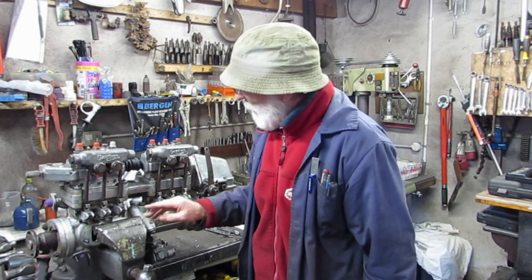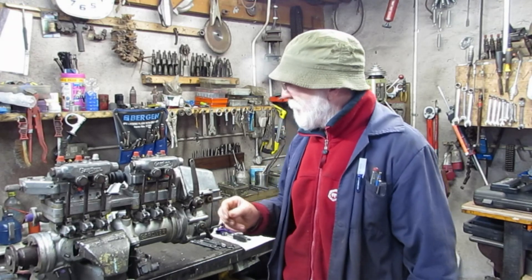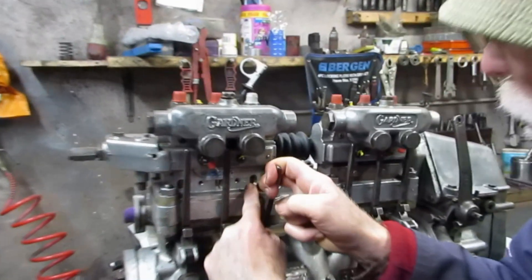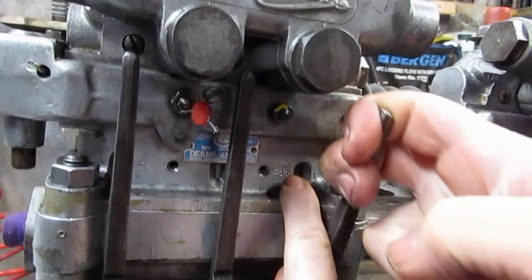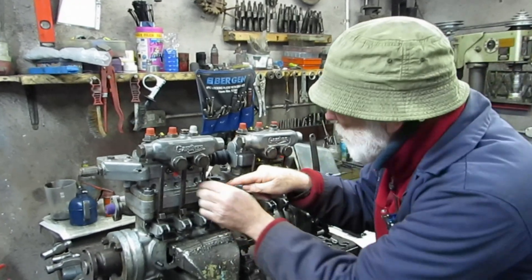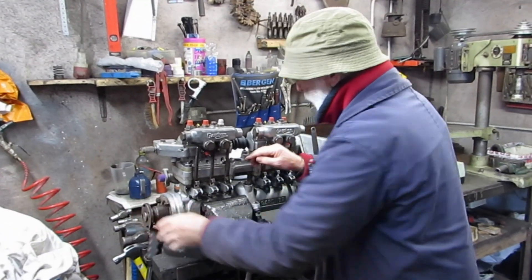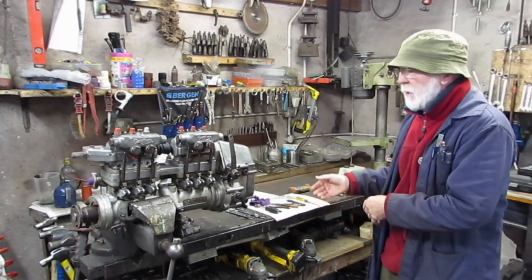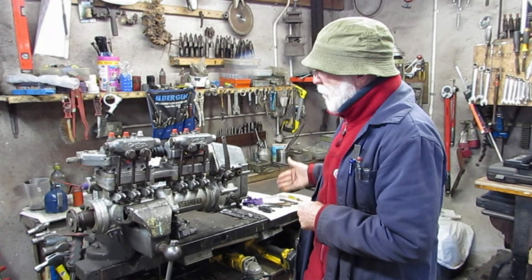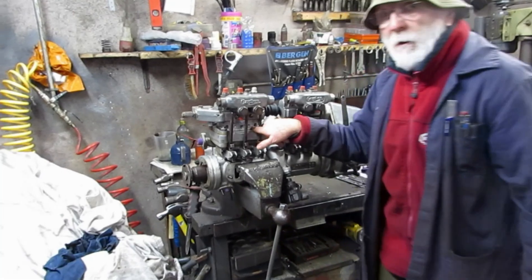What this means is that each individual injector is getting exactly the same amount of diesel at the same time. As I described in a previous video, there are scribe marks on the little plungers — you can see that scribe mark going up and down — and there are also scribe marks on the actual body. So when setting up the timing, we turn the flywheel on the engine to make sure it's at the right point where the injector should be firing. We then turn this shaft here and make sure these lines line up.